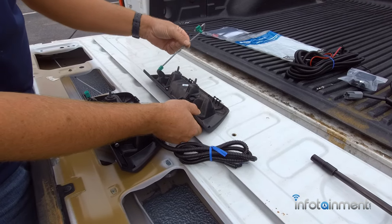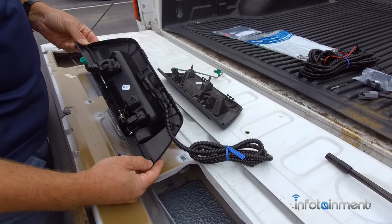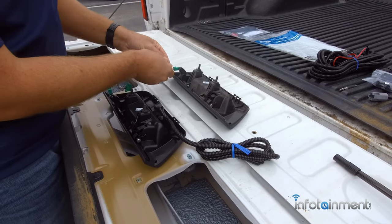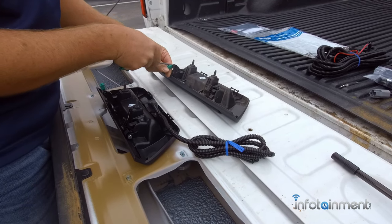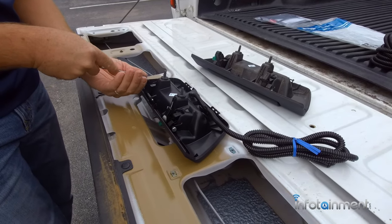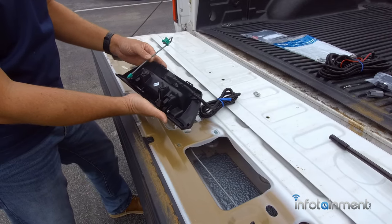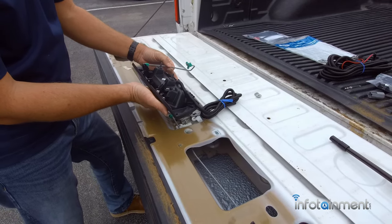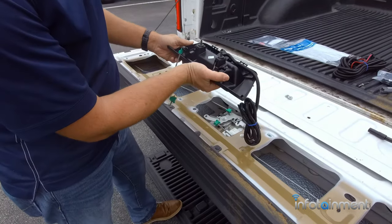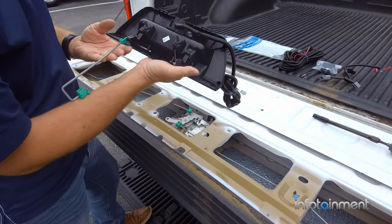Now we're going to take this clip and put it onto the handle that we send in the kit. It's very easy to do — just fold it over, pry it off so we can slide it out, then put it in the exact same position and pop it in. Then we're going to install the new handle the same way we took out the other one. Come in from underneath, stick this part in first along with the wiring, and it'll go right in with the two 10mm screws.